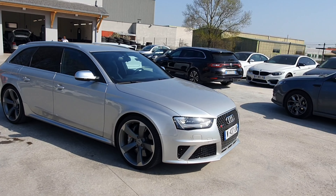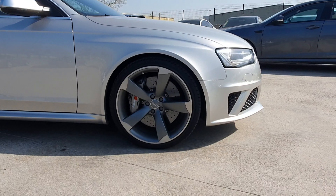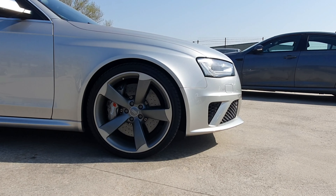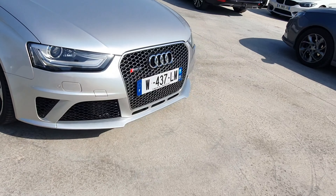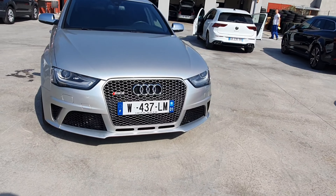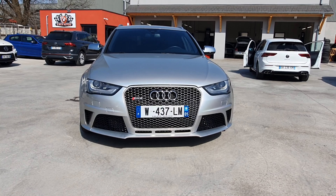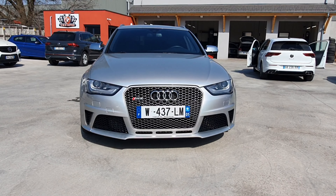Regardez, ce gris-là, ça ressort vachement les formes du véhicule. Avec les jantes rotor en 20 pouces, bicolore, franchement magnifique, j'adore. Donc vous avez le devant avec le pare-choc très agressif. La calandre en nid d'abeille avec le contour en alu brossé, elle a vraiment une gueule agressive la voiture.